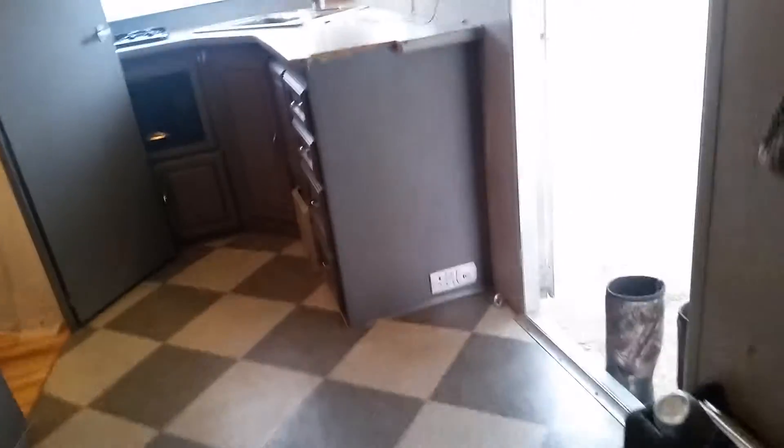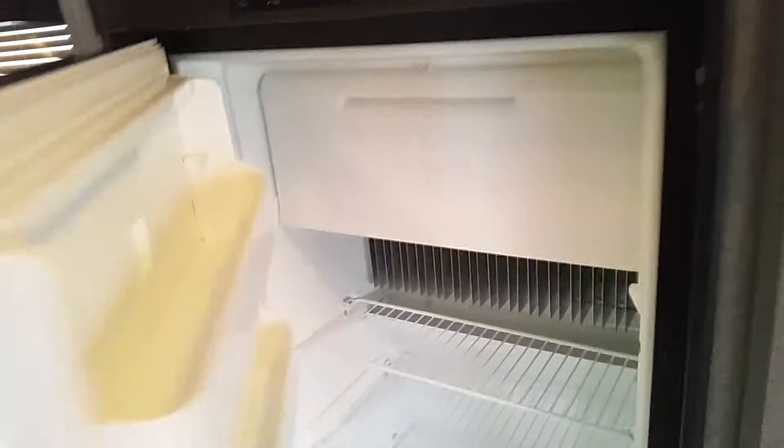Here are these vents back here I was talking about in the back of the trailer — not sure exactly what they're for. There are a lot on each side. Here's the controls right here in the center for the AC.